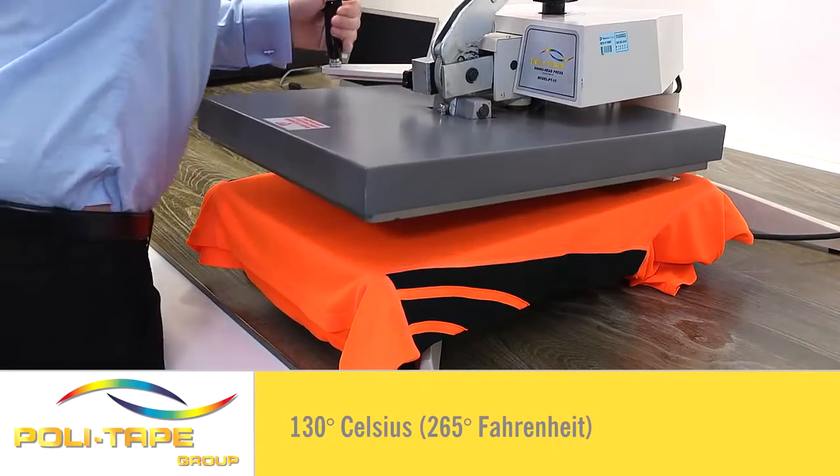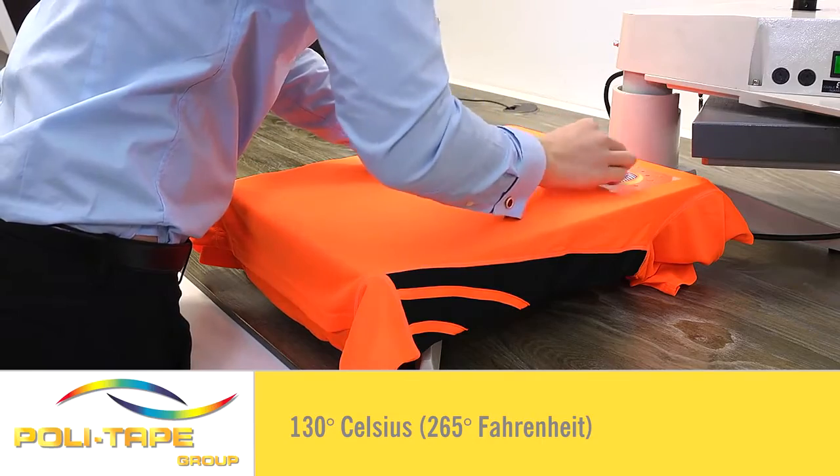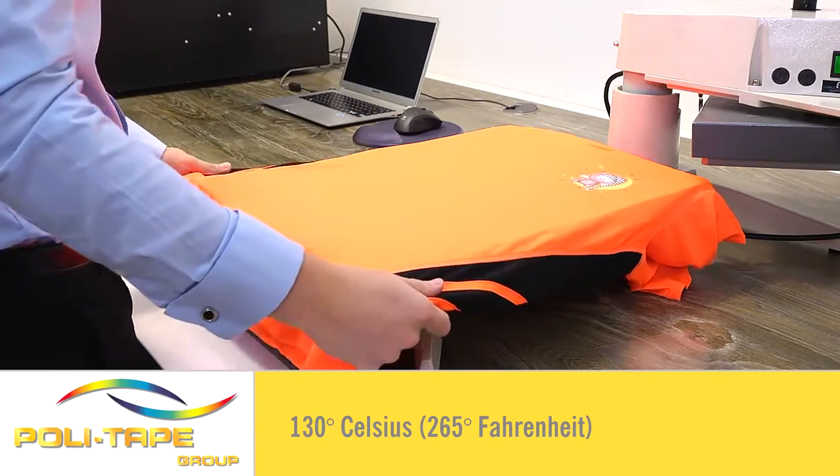It can also be applied at a low temperature of 130 degrees. This reduces scorching and press marks and allows you to heat press onto heat-sensitive textiles like performance t-shirts.